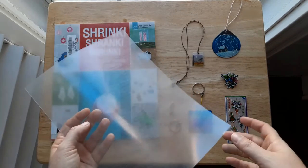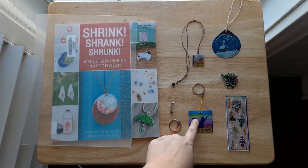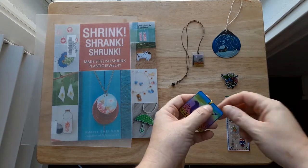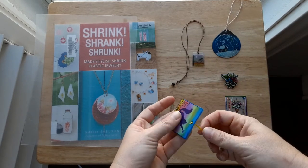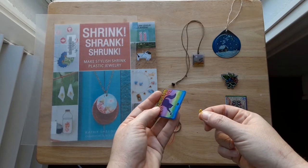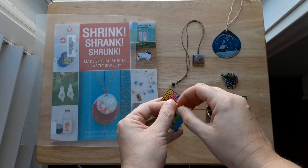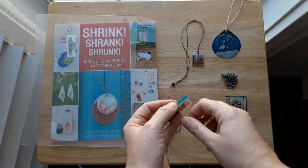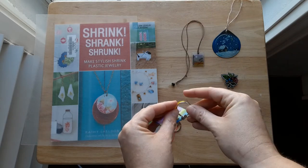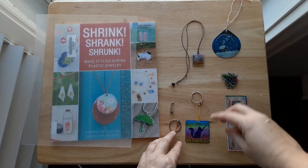Included in your kit will be two sheets of the shrink film that looks like this, and you'll also get two pin backs and a keychain. You can use your keychain like this — all you need to do is pinch that little loop, stick it through the hole in your piece, and then loop the string over and you've got your keychain. I tried to make it as simple as I possibly could so that you didn't have to use jump rings or pliers, but you're welcome to go out and buy your own accessories if you prefer.